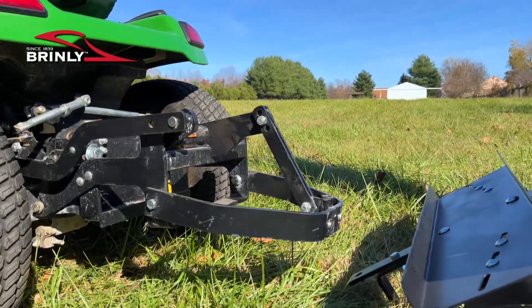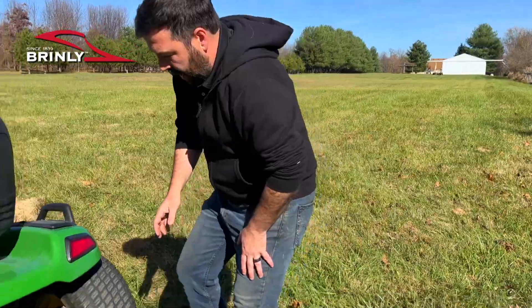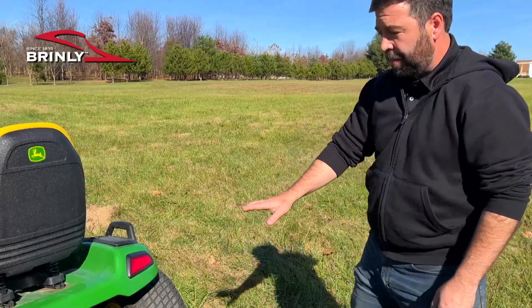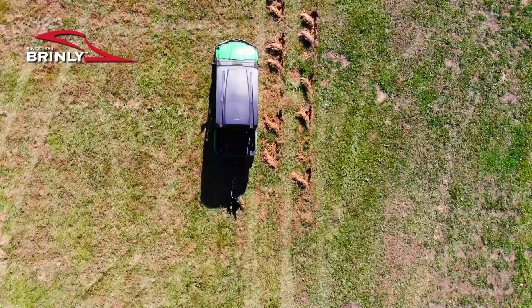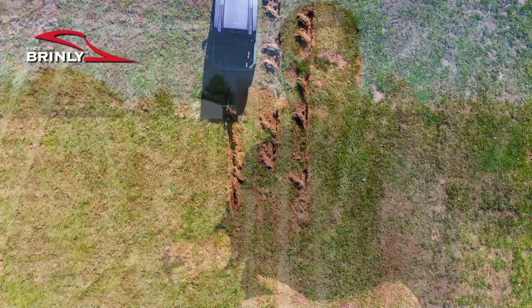We're going to look at the sleeve hitch which is mounted to a lawn tractor. What this does is it allows the operator of the mower, using the hydraulics in the mower, to lift the implement out of the ground when you are done running your furrow or cultivating a line, so you can actually turn, line up on your next run, and go down it.